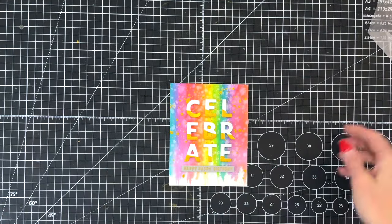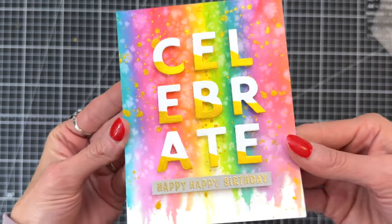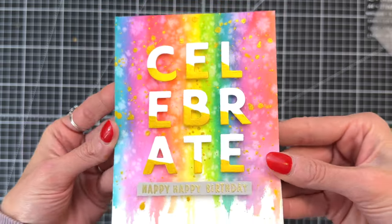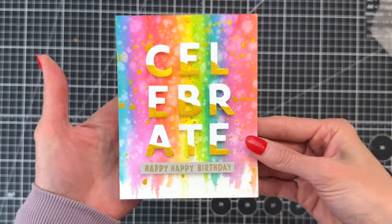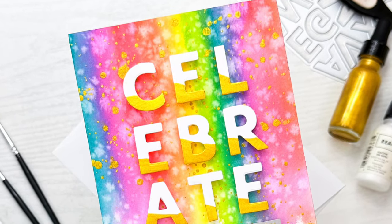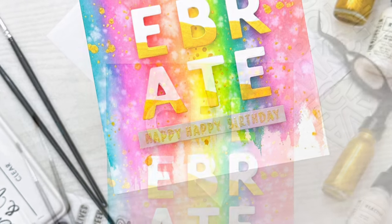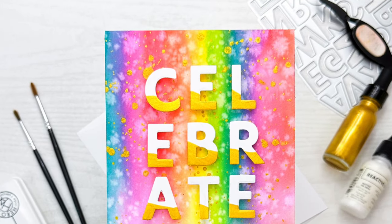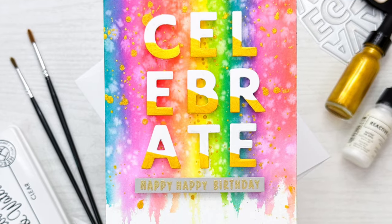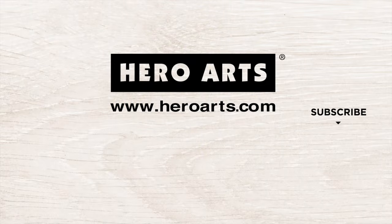And that is the finished card! Let me hold it up to the camera so you can get a good look at all the details. The watercolor background is so pretty — I love that rainbow stripey drippy background with the sea salt splatters and the gold glimmer splatters. It almost looks like confetti, and our letters pop beautifully with that little bit of gold painting. I hope you enjoyed today's card and video. If you have any questions about the products I used please check out the links below in the description. Thank you so much for watching and I hope you have a wonderful day!